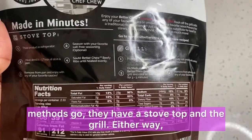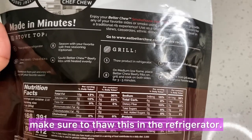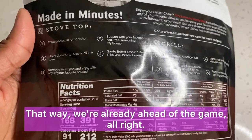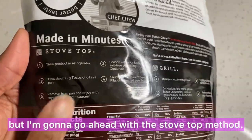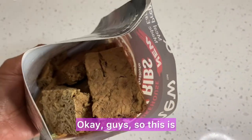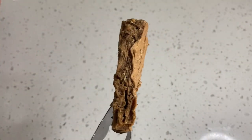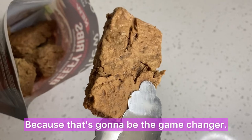As far as cooking methods go, they have stovetop and the grill. I'm going to let you guys know in advance — make sure to throw this in the refrigerator. If you're planning on cooking it the next day like I did, just put it in the fridge. That way we're already ahead of the game. I'm going to go ahead with the stovetop method. Let me show you what it looks like — pretty thick strips. Let's see what it tastes like because that's going to be the game changer.